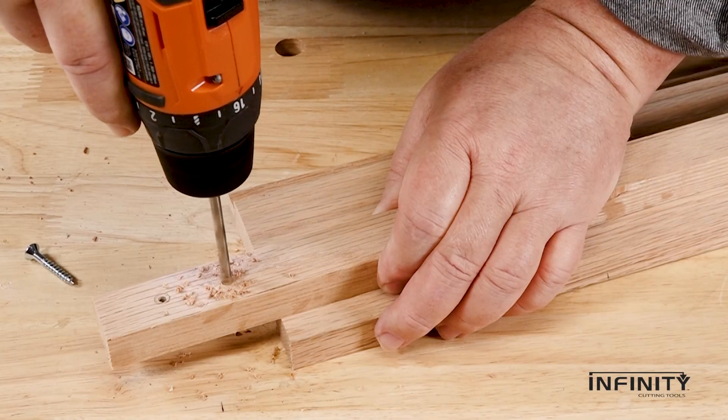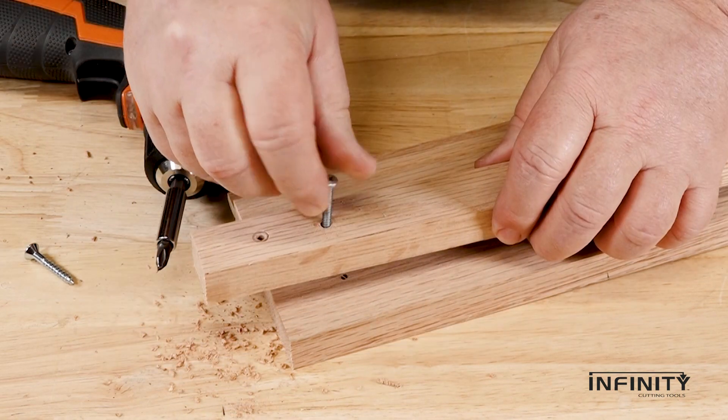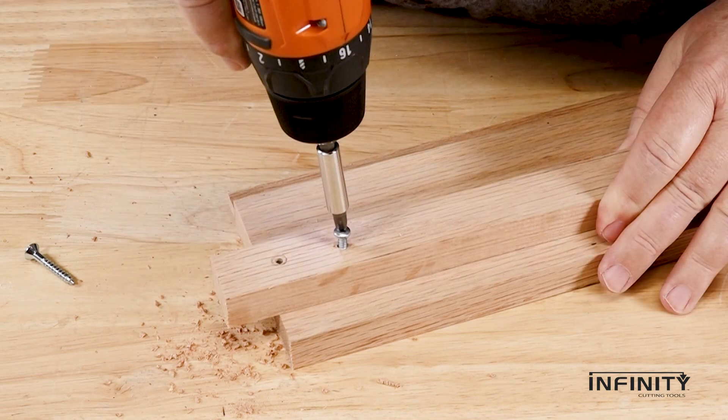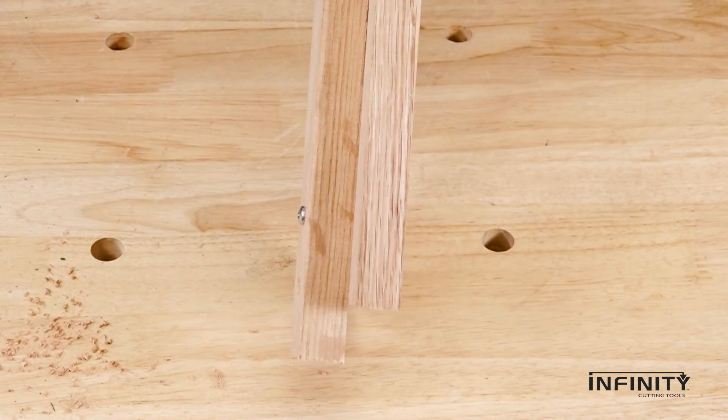The best method is to make a clearance hole in the first piece and a pilot hole in the second. This will allow the screw to bite into the second piece while the screw spins freely in the first piece, until the two pieces are tightly fixed to one another.